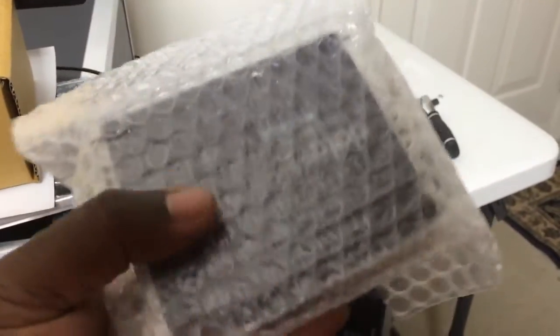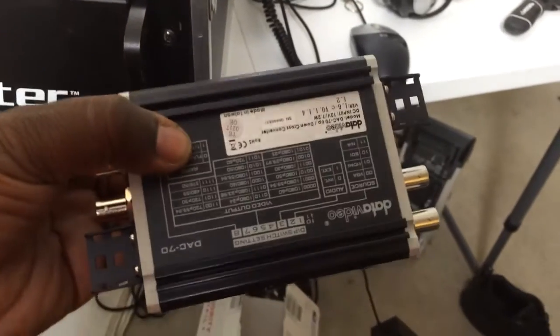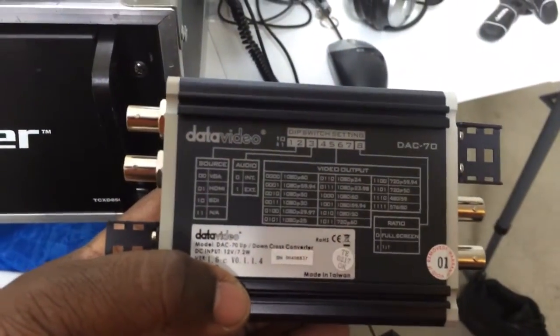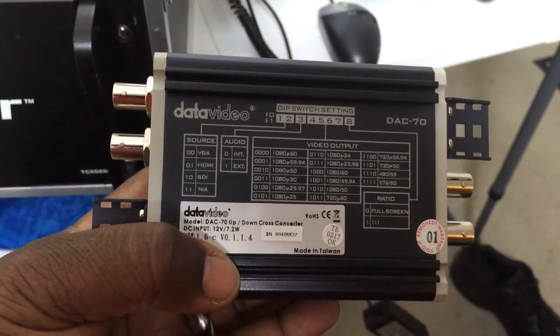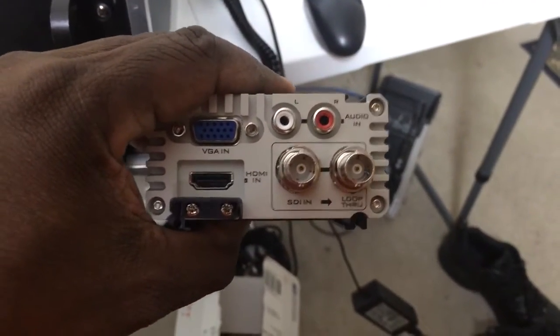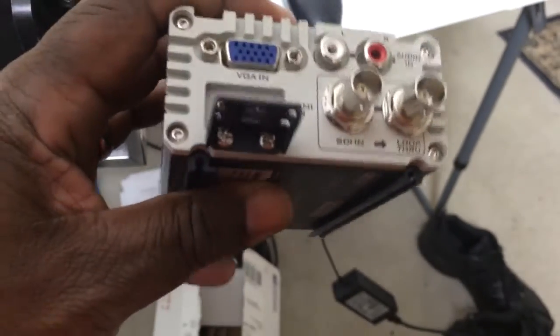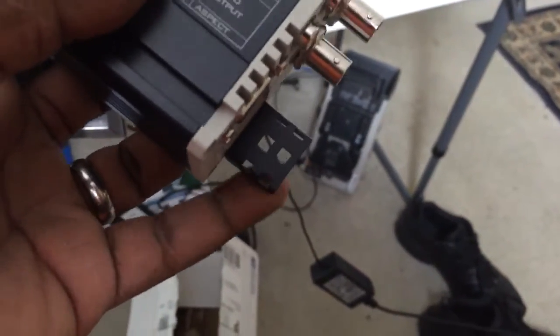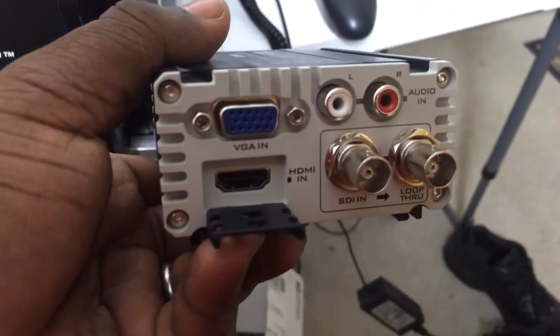Here is the device itself in bubble wrap — and there's our first piece of tape, a bit of scotch tape. Here we have a nice diagram of what the various DIP switches do, so you might even be able to skip the manual. On the incoming side we have an HD-15 VGA input and an HDMI input, and what I really like about this design is this plate right here that lets you tie your HDMI cable down.